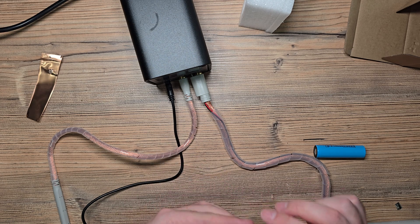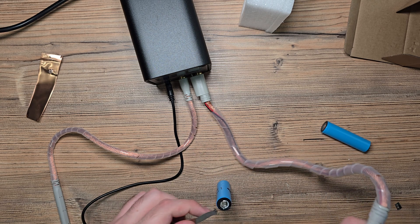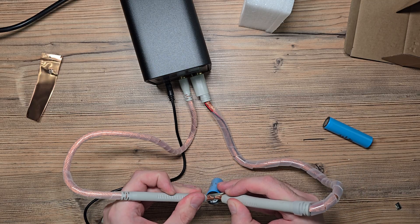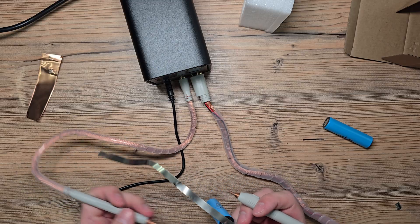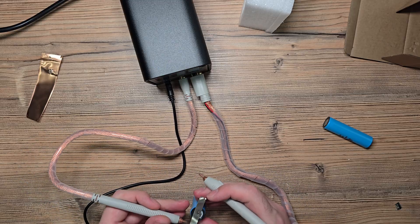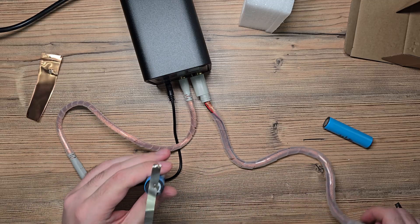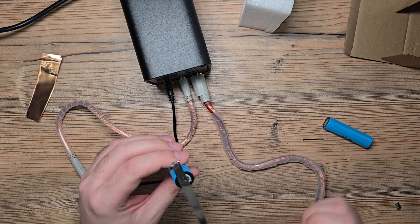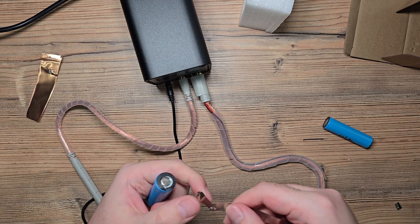Let's try gear 50 with a thinner nickel strip and see what we get. Normally I would add two more or even four more welds, but let's see. Perfectly.